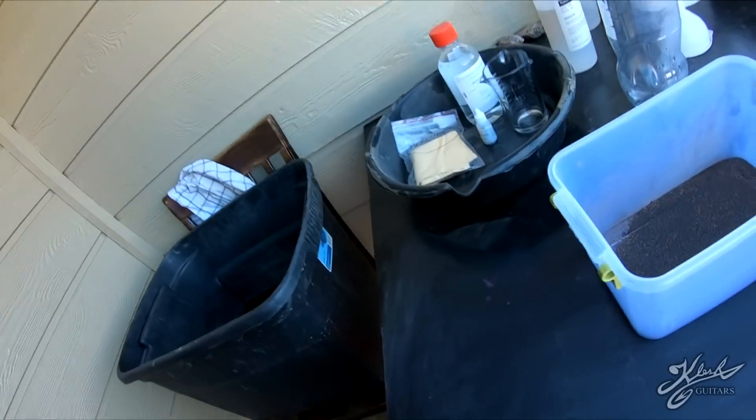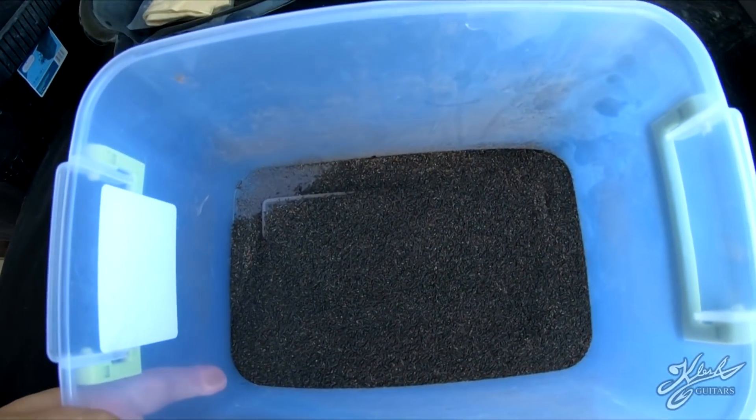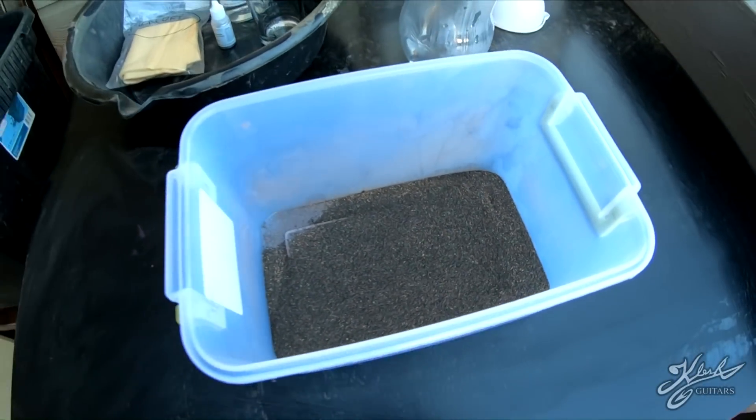Hey everyone, welcome back to another video. Today we're going to be separating gold from black sand using mercury. Right here we have one pound of black sand - it's completely dry and it's been classified to a minus 30 mesh.